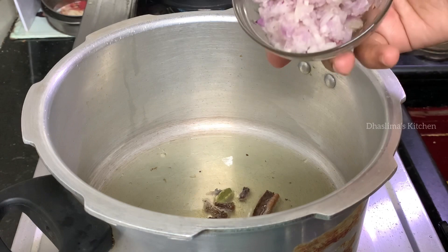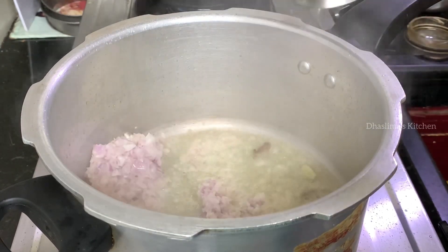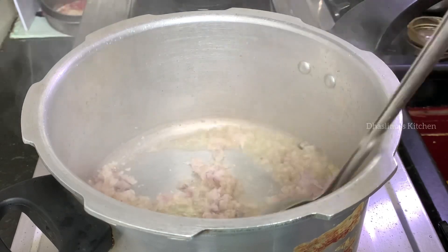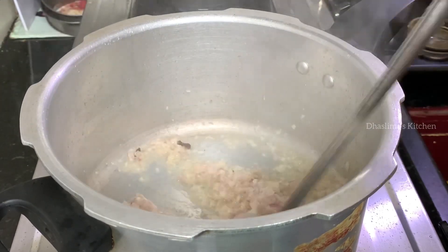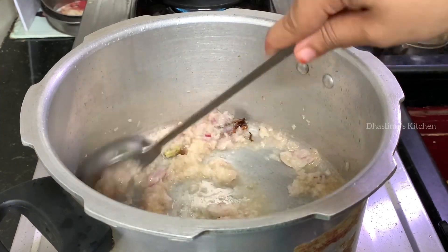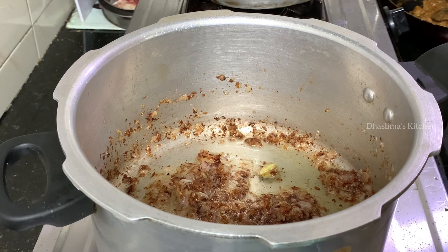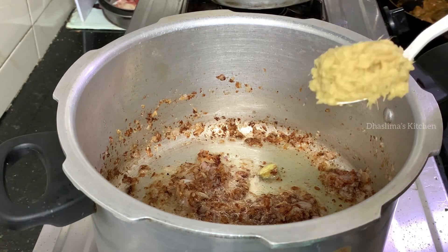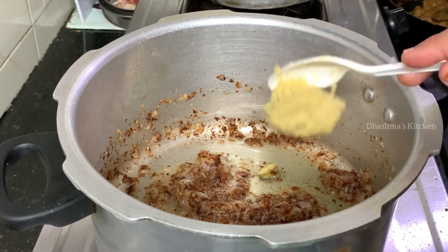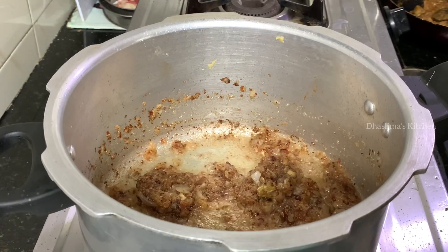We add the spices to the soup — it gives a great color. The small vengay (onion) is now very golden. Add 2 tsp of paste. Now we clean the mutton bone.